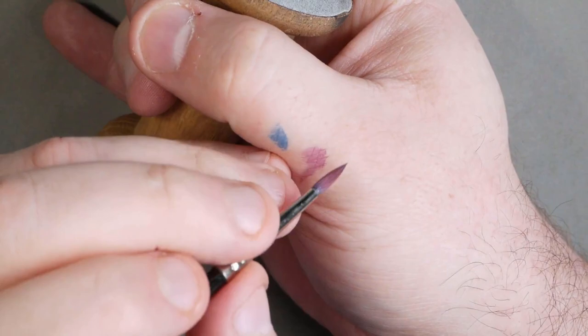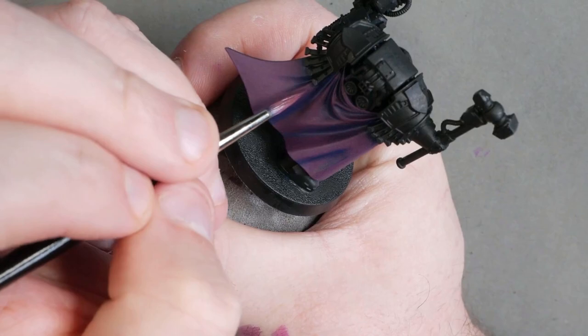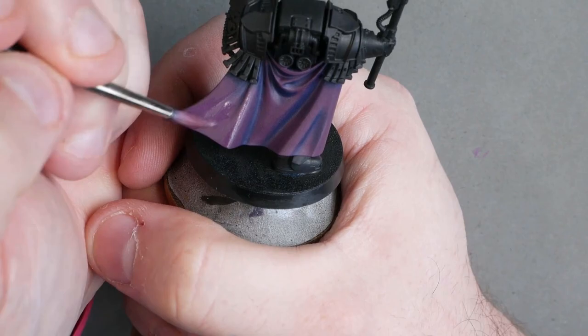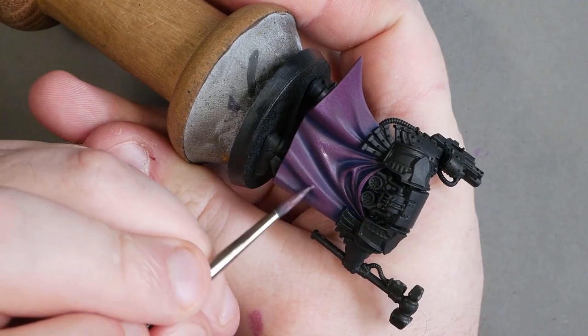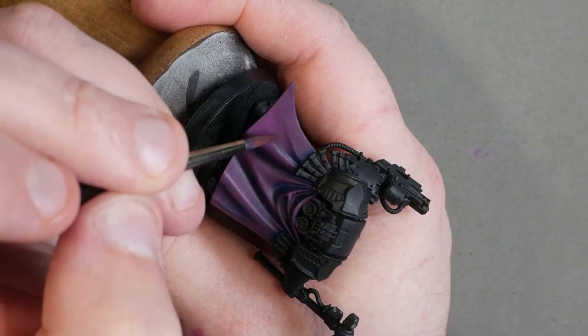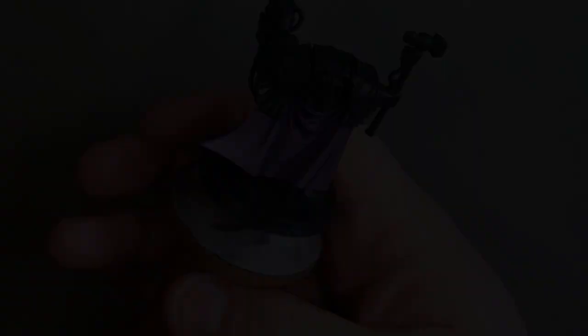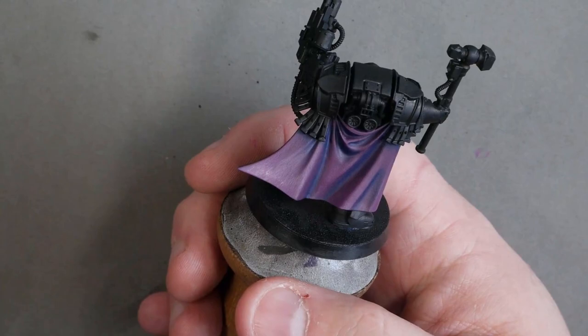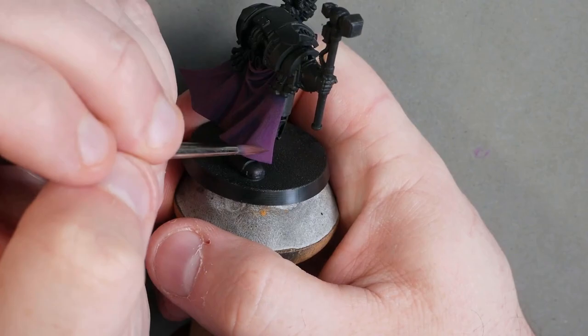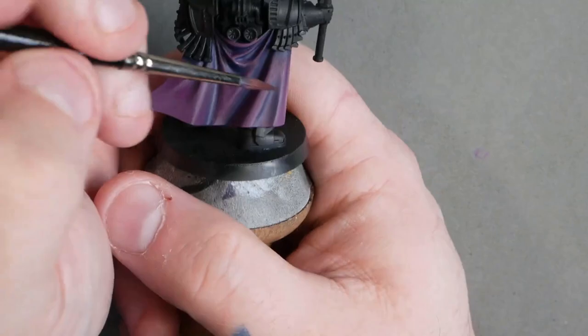Now we can start highlighting. First, we're going to mix the pink and the purple, roughly equal parts — this is where we plot in our first stage of highlights. These are quite big and chunky; I'm looking for areas that would be hit by light from roughly above the miniature. Keep building these up progressively, coat after coat, until you get a nice smooth clean transition. Then we hop back into our base purple and glaze in the opposite direction to blend these into the base colour. With purple it's important to do these extra steps, because purple really likes to break up and go chalky or blotchy.